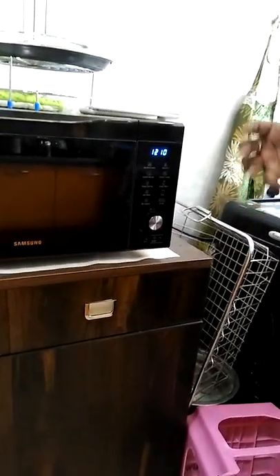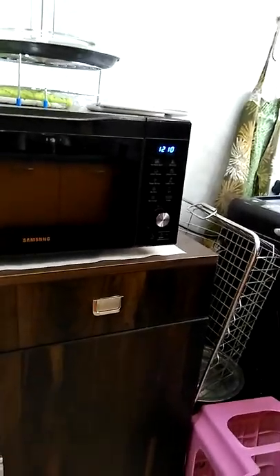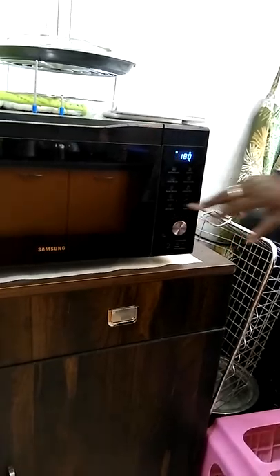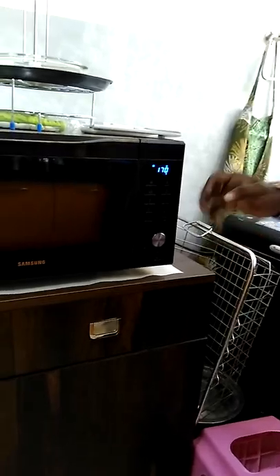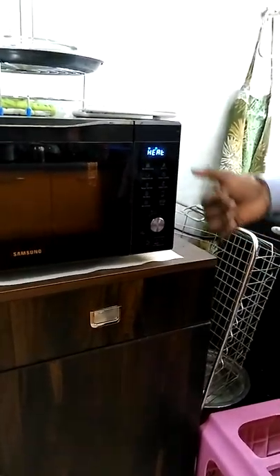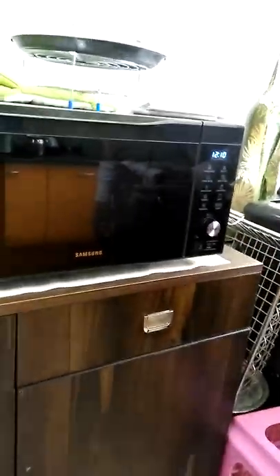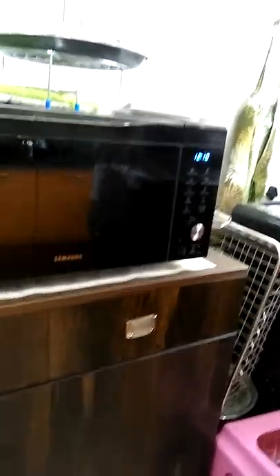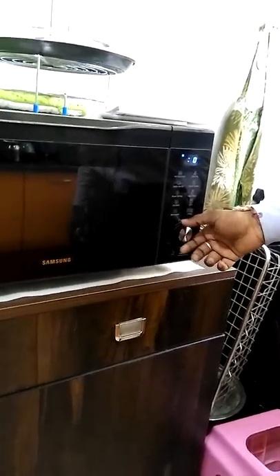Next is the manual hot blast option. Whenever a recipe asks you to bake, that means hot blast. For example, when baking a cake, first preheat: press hot blast, select the temperature in degrees Celsius, wait three seconds, and when zero appears, press start. This preheats the empty oven. You will hear three beeps when preheating is done, and the oven shuts down. Then keep the cake batter inside and again select hot blast, set 200 degrees and 20 minutes, then press start.